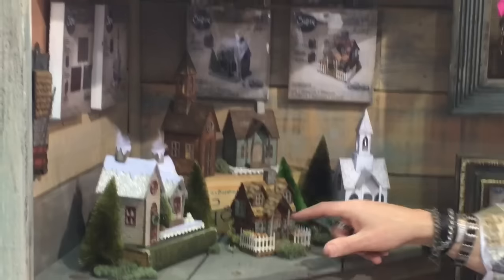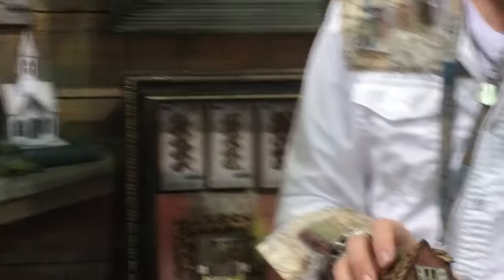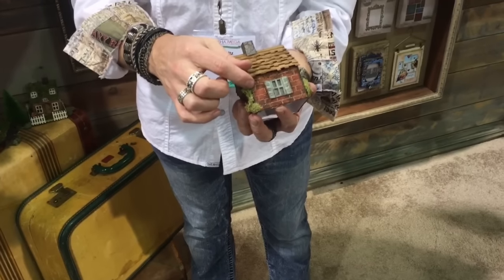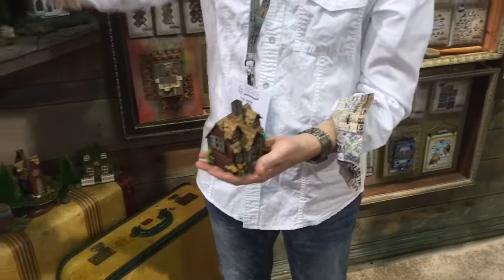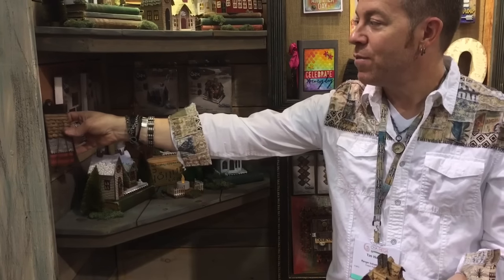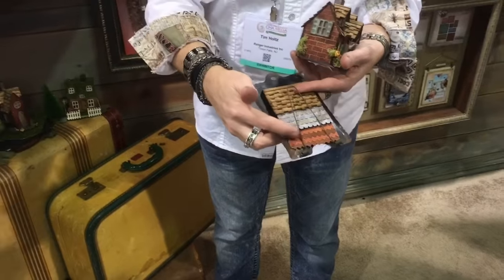It's a steel rule die, so the bungalow is really cute. You see that little brick texture — that's using the new mini stencil with the texture paste, and that's how we create all that great brick texture. You see this little shake roof — this is done using the new rooftop die. I designed a steel rule die that will cut three different types of rooftops: shake, tile, and slate.